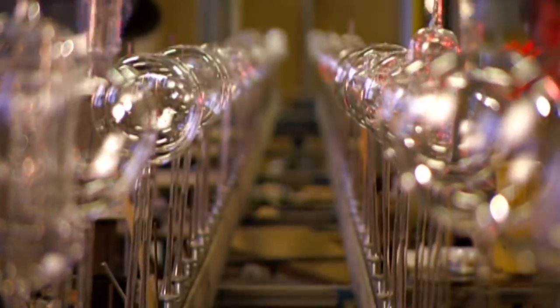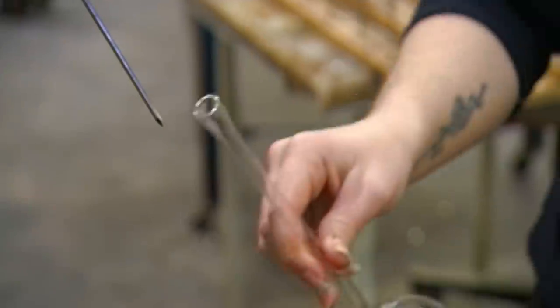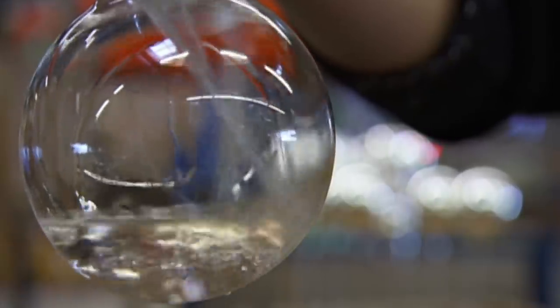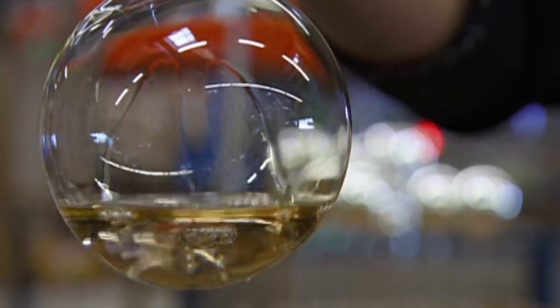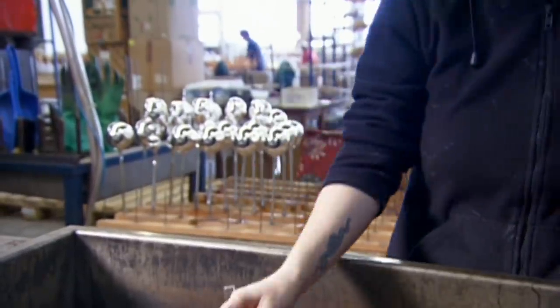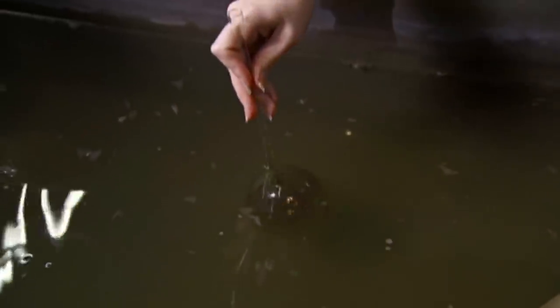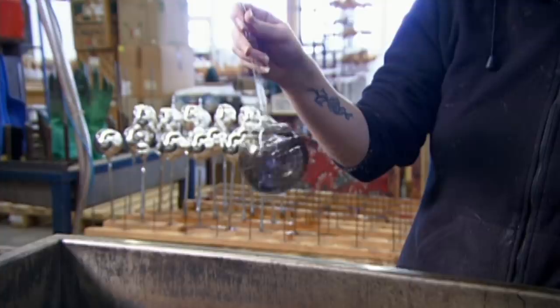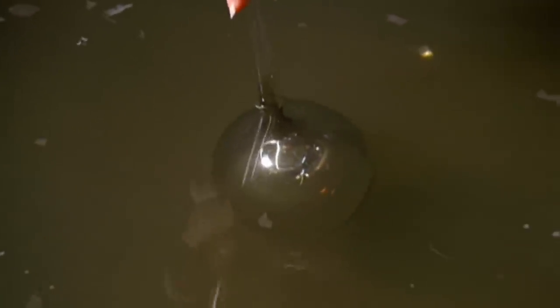The ornaments now head down the line to get some shine. The glass maker pours silvering solution into the baubles through the stem. She then dips the bauble in warm water. This activates the silvering chemicals, and shaking the ornament accelerates this process. She swirls the silvering liquid around to completely coat the inside of the ornament. A final dip gives this bauble a mirror finish from the inside out.